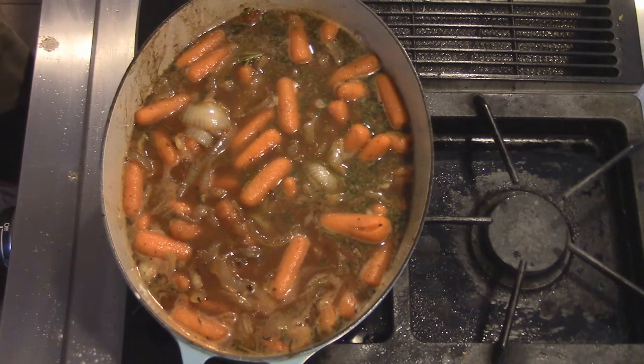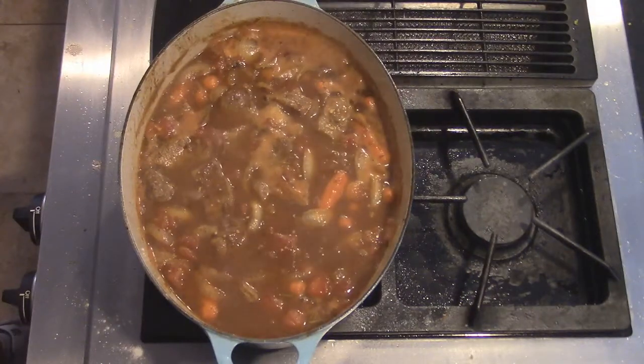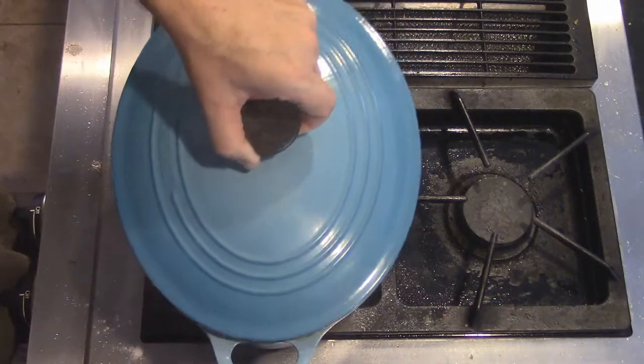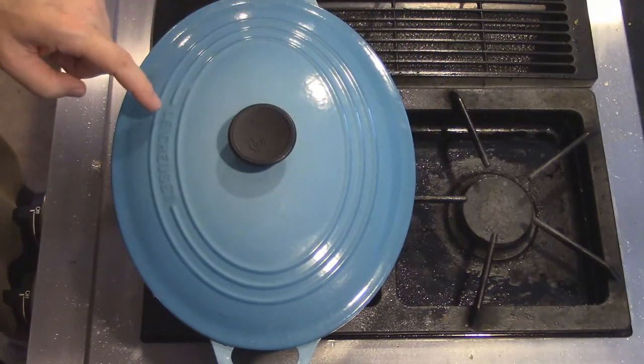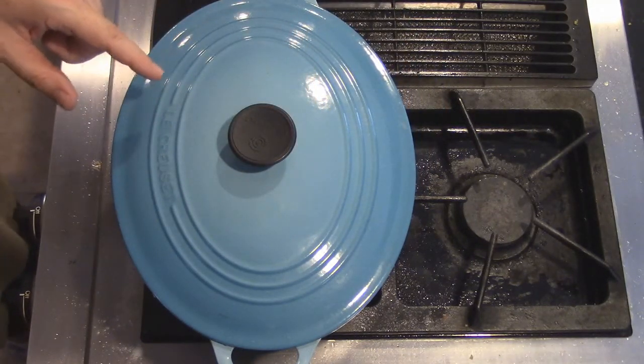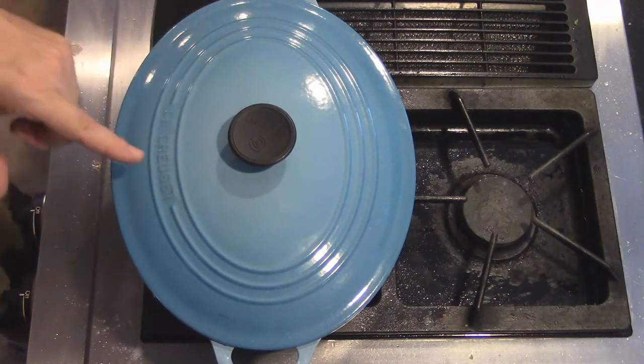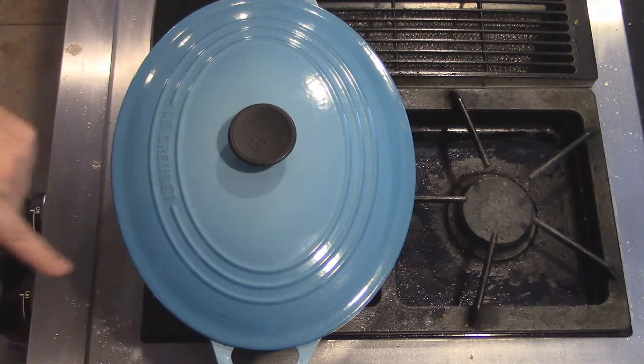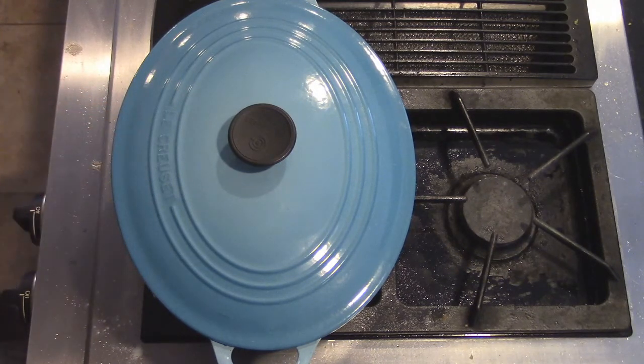And we're still not done yet, but we have a good start. That noise means it's time to put this into the oven. So I'm going to go ahead and put the lid on this. I'm going to be using Le Creuset — that's a good brand, Le Creuset. Better than that other stuff.